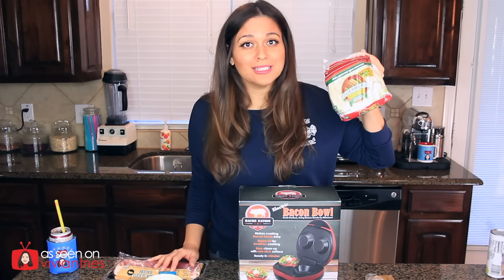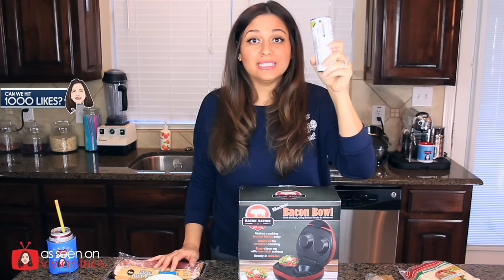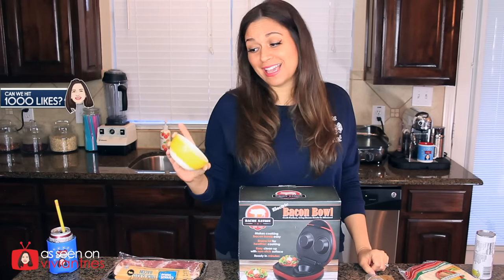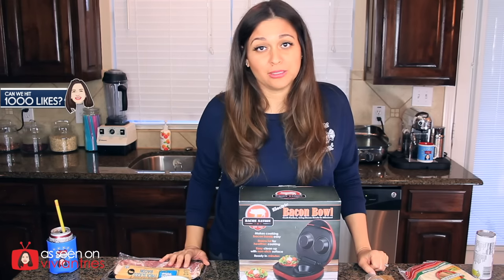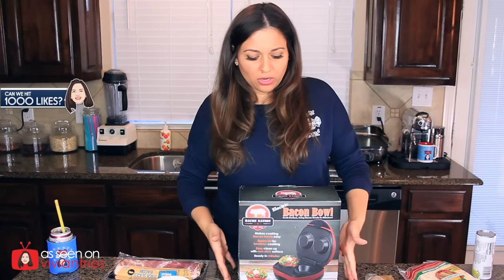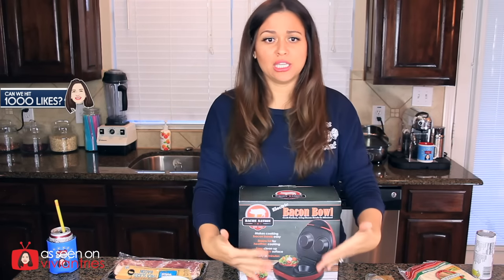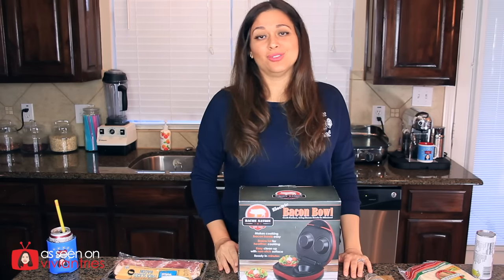I bought corn tortillas to make taco bowls. I have biscuit dough to make biscuit bowls. You can make a bowl out of anything — pancake batter, yeah. I went through my pantry and I just found all kinds of random stuff. We're gonna make bowls out of it with our electric bacon slash anything-you-want bowl maker. Stay tuned.